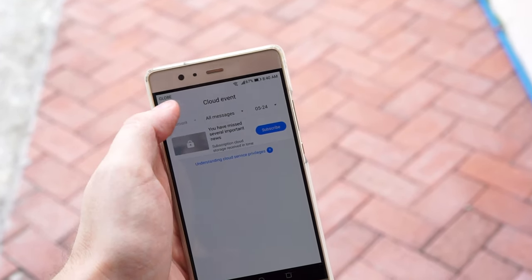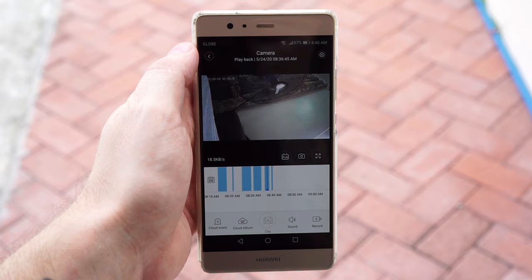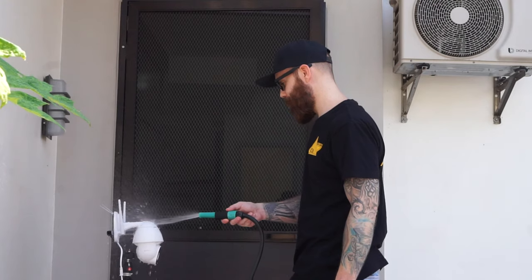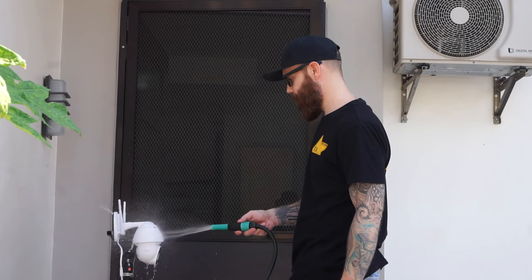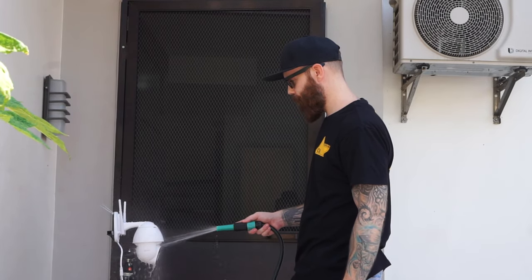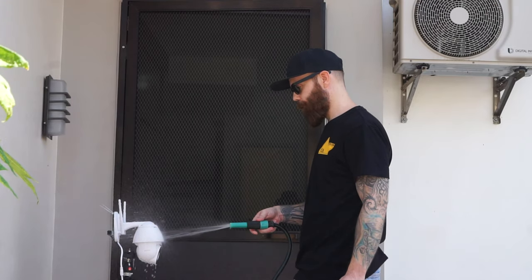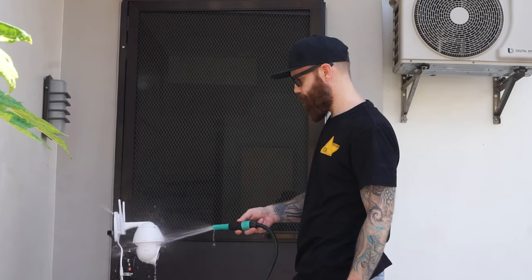The only difference when not using a cloud subscription is you can't watch the alarm videos in the app. It does support two-way audio so you can talk and listen through the camera. It also has a siren. The camera is made for outdoor use with an IP65 rating, which means it should be dustproof and able to handle rain, but I would still place it under some kind of cover just to make sure it lasts as long as possible.